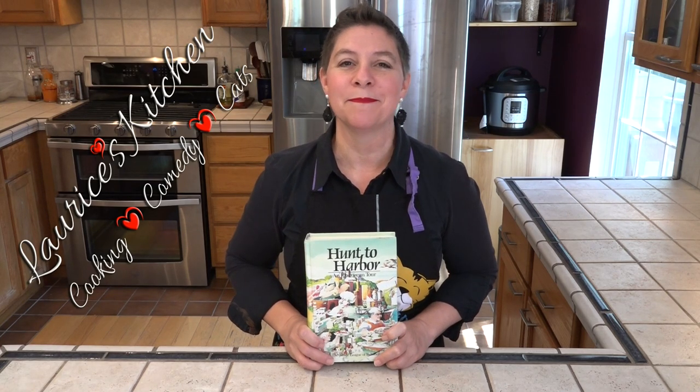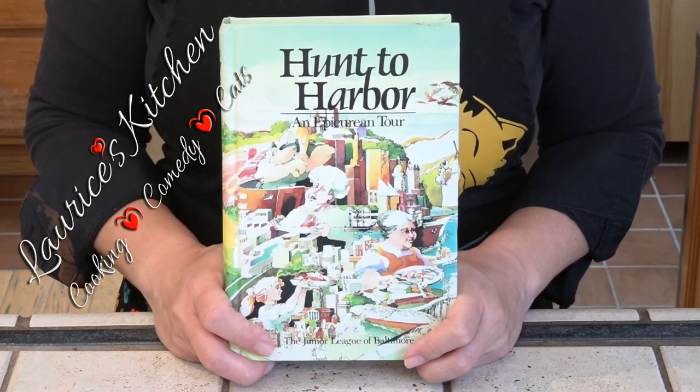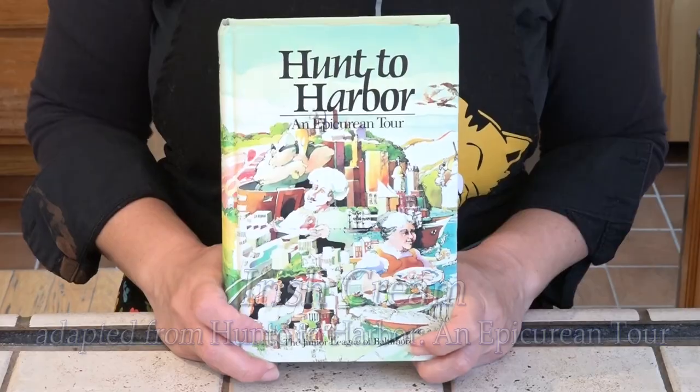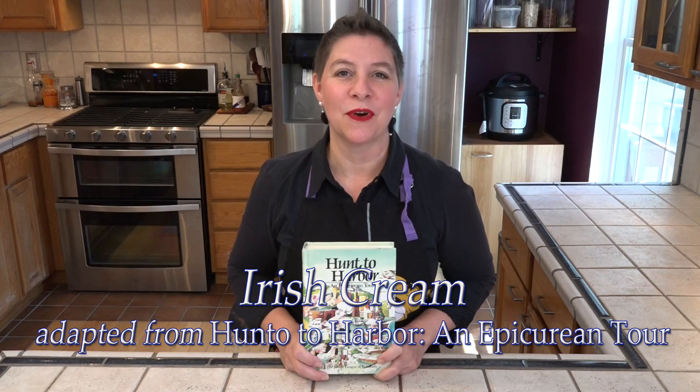Hello and welcome to Larissa's Kitchen. Last Christmas my neighbor across the street gave me a cookbook featuring local Baltimore recipes. It's called Hunter Harbor and Epicurean Tour and it was published in 1985 by the Junior League of Baltimore. We'll be making a few recipes out of this, and first up is a recipe for Irish cream. Let's take a look at the recipe.